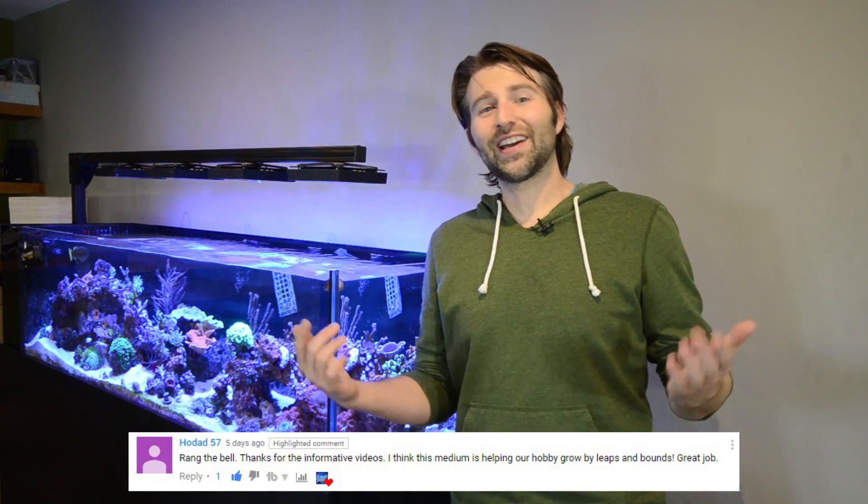First, I want to give a quick shout out to Hodad57 — thank you for the kind comments, hitting that subscribe button, and joining the notification squad. Now if you guys want your own shout out, let me know in the comments below.